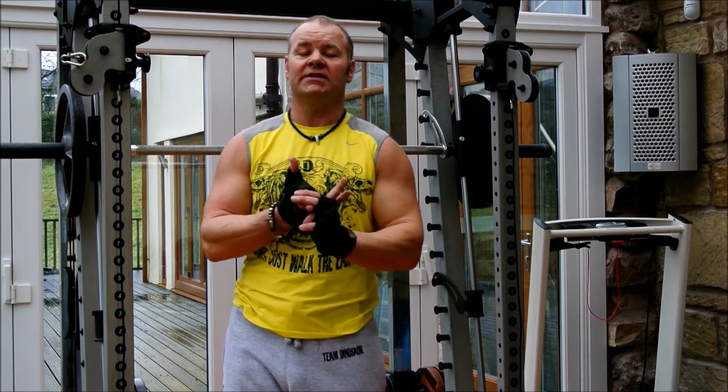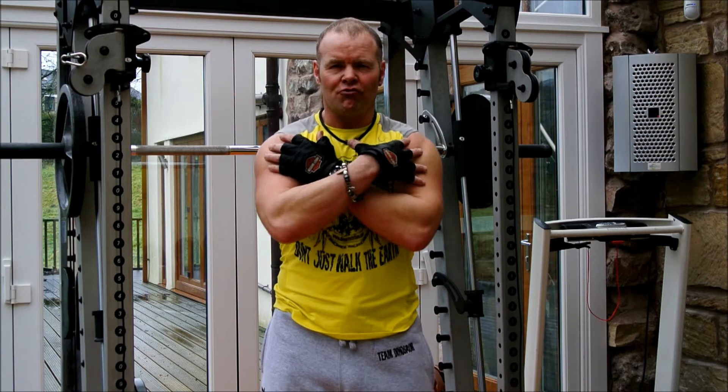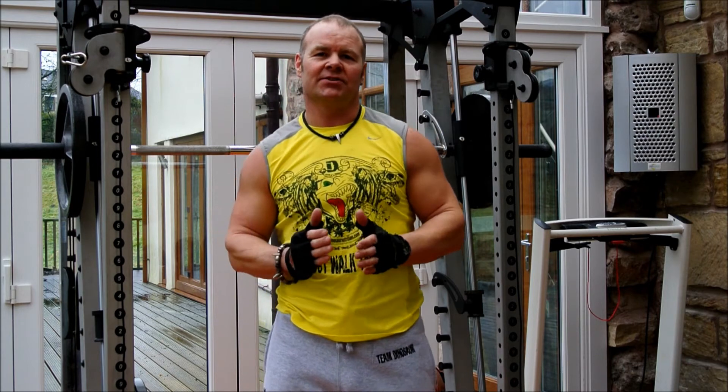We're going to start off as always with a superset because I love getting that muscle really warmed up and pre-fatigued, so I can't lift as heavy, but there's less chance of injury that way.